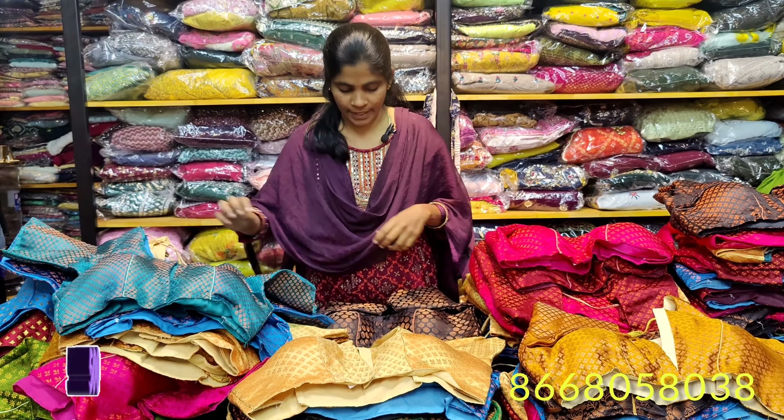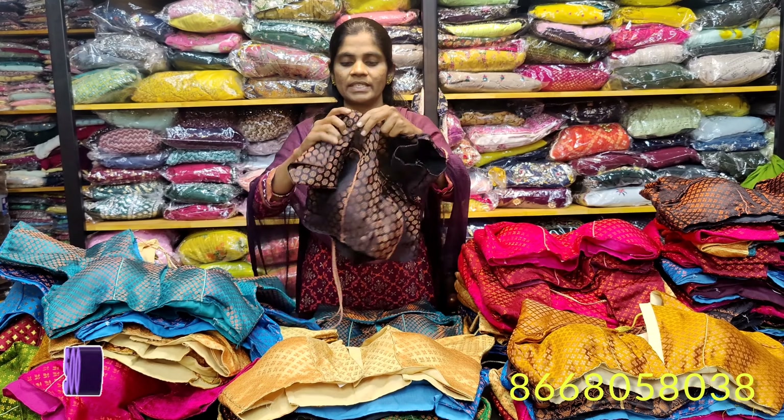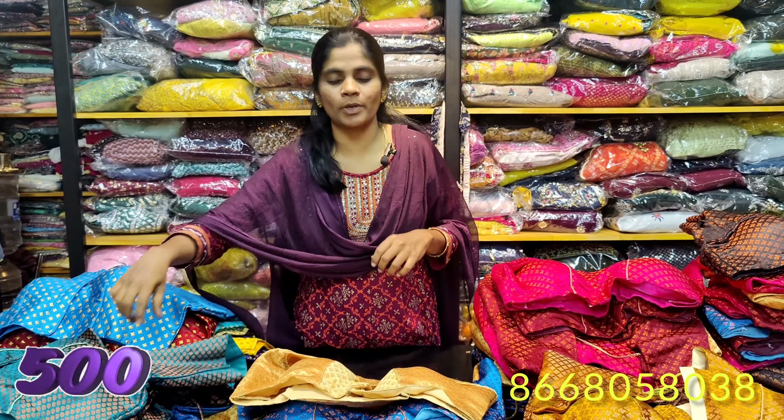We are going to see easy removal pads and make these layers. The size is 500 rupees. We have the leather copper material — you can use leather copper material for 500 rupees, and it will be stitched at M3.